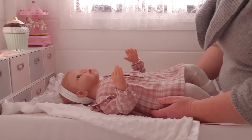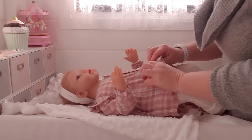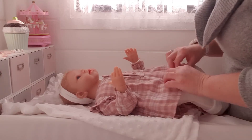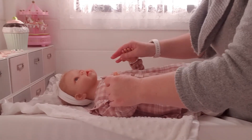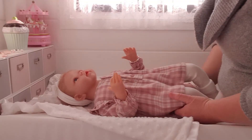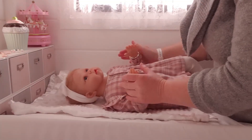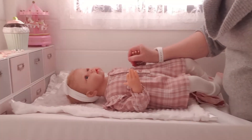It certainly inspires me to keep making more videos and sharing all the details about these dolls. I think it's really important that there are videos out there of each doll so we can see what they're like before we buy, because the photos on the website are of course different from seeing them in a video. I do appreciate it — thank you very much, guys. Bye!